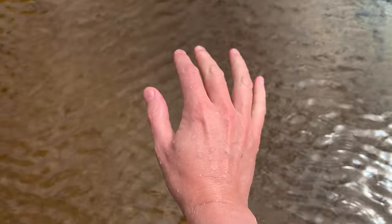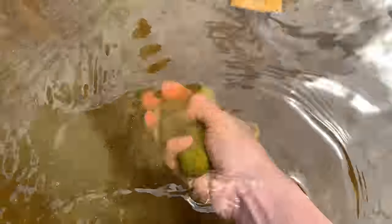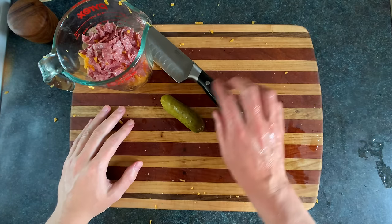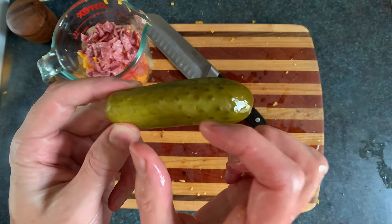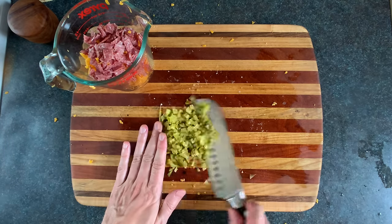And then we'll grab a wild ocean pickle, because they taste a lot better than wild tree pickles. It should be around 3 pickle widths long, or medium size. We're gonna dice this so our sandwich has ubiquitous pickle-tude.